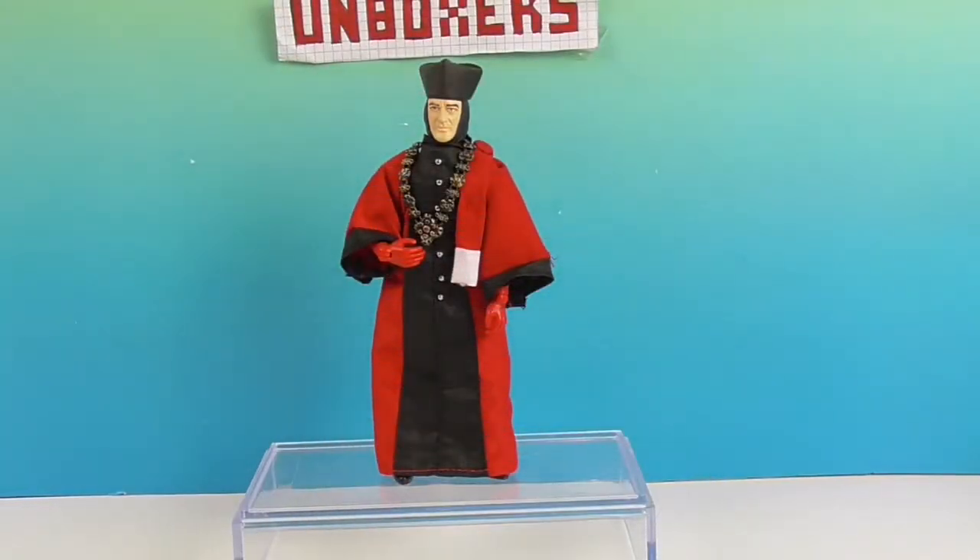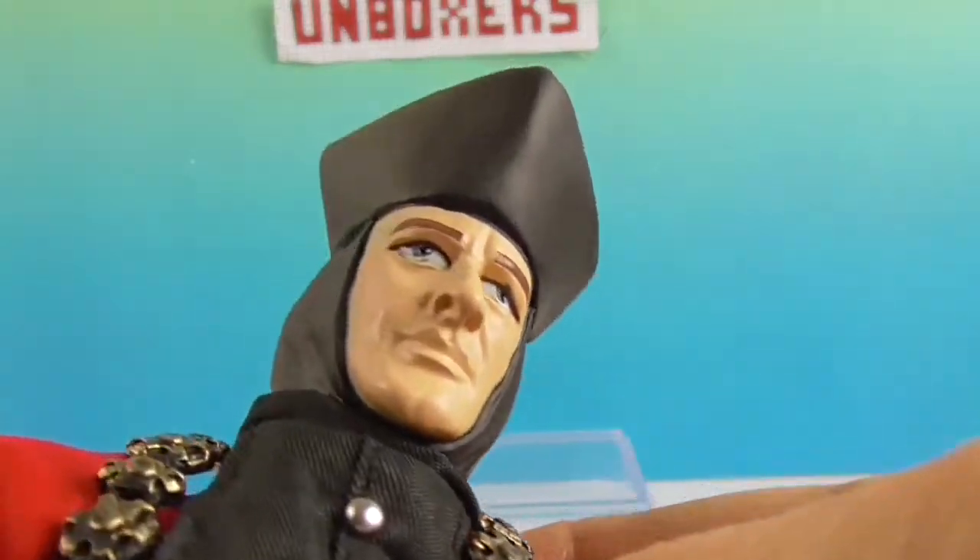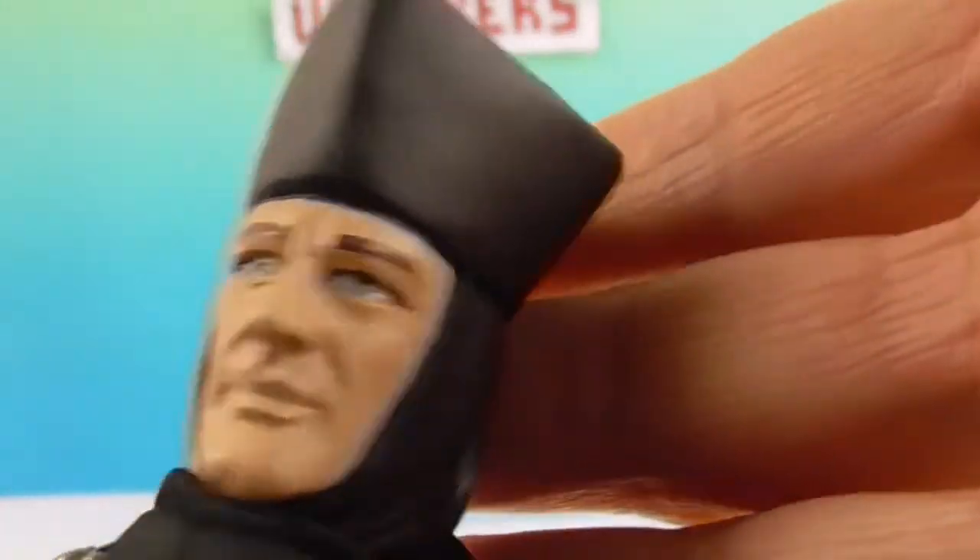Okay, we're back and there's Q standing up — very, very judge-like. Let's take a closer look. I'm always impressed with the cloth costumes for MIGO figures, but this one kind of goes above and beyond with all the little details.